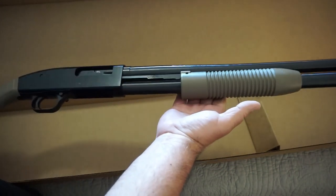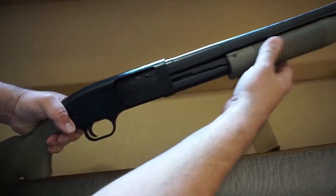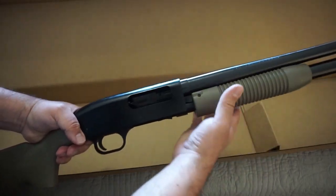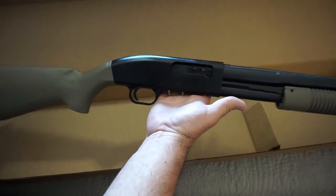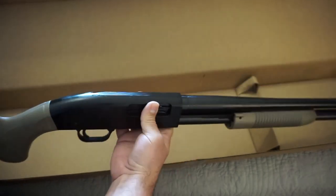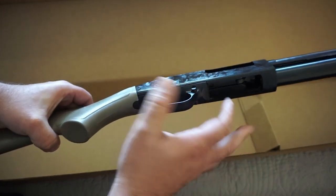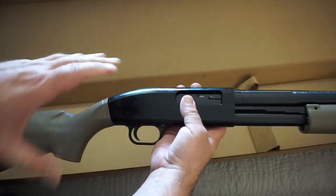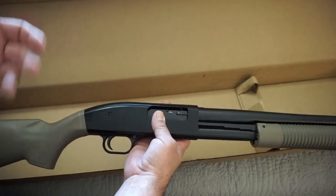I don't have any plans right now to put a light on it — I do want to, I just need to get some sort of bracket for it. The action overall is not bad; it does need to be broken in a little bit and cleaned. It's not buttery smooth like my 835, but I've also had my 835 for 20-plus years and put a lot of rounds through it. It will break in as time goes on as shotguns usually do. So you do have that cross-bolt safety and a polymer trigger group, just like what you have on the Mossberg 500.